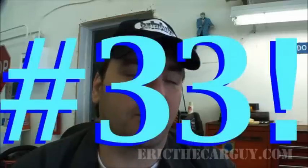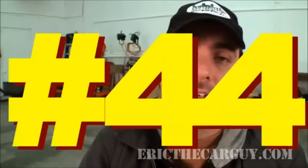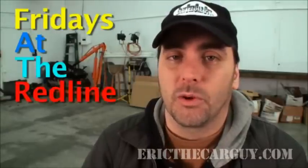I am Eric the Car Guy and this is Fat R number 32. And welcome to Fat R number 29. Hello everyone and welcome to this week's Fat R. For those of you not familiar with what Fat R is, it is Fridays at the Red Line. So now I'm going to make a really preachy one, and we're going to call this one Don't Make My Life More Difficult.